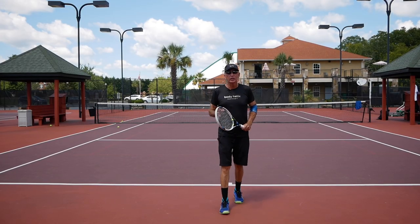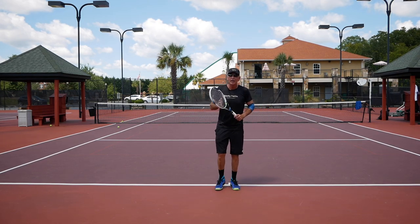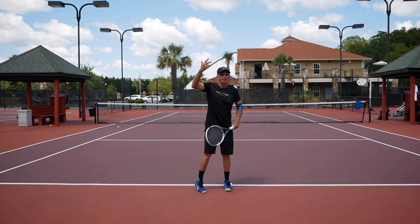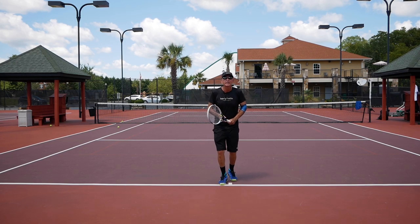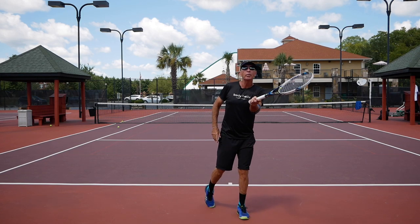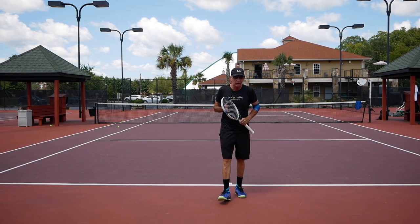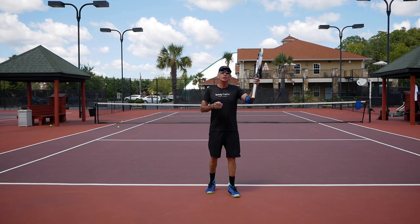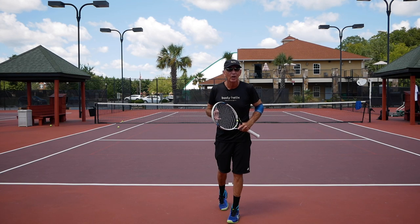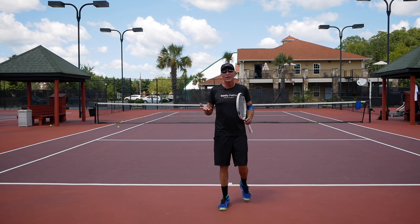On the return of serve when trying to hit a lob, what I was doing as an example is I was not trying to hit a big topspin groundstroke fast lob over their head. All I'm doing is getting into the ready position, taking a little bounce, and just volleying the ball and popping it up over their head. It doesn't have to be great because a lot of the people you're playing against — as soon as you throw a ball up over their head, they're going to yell 'yours' and duck and run to the other side.